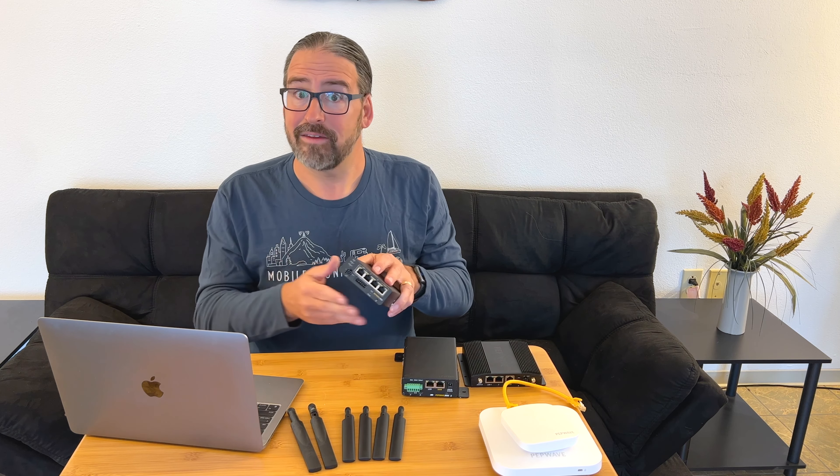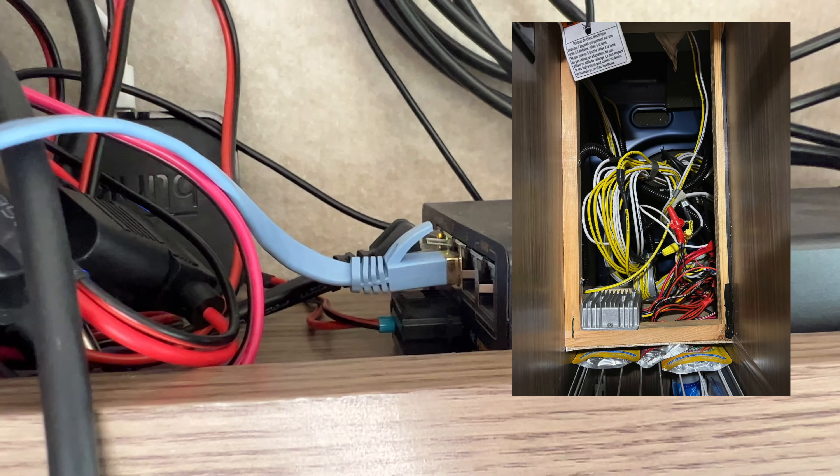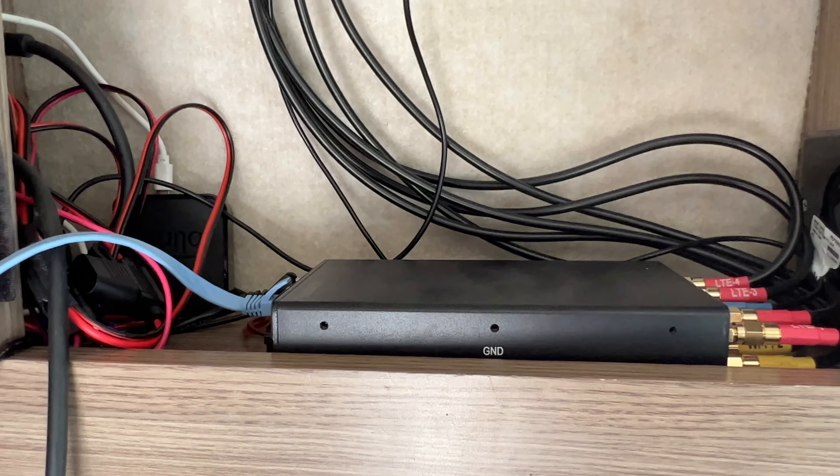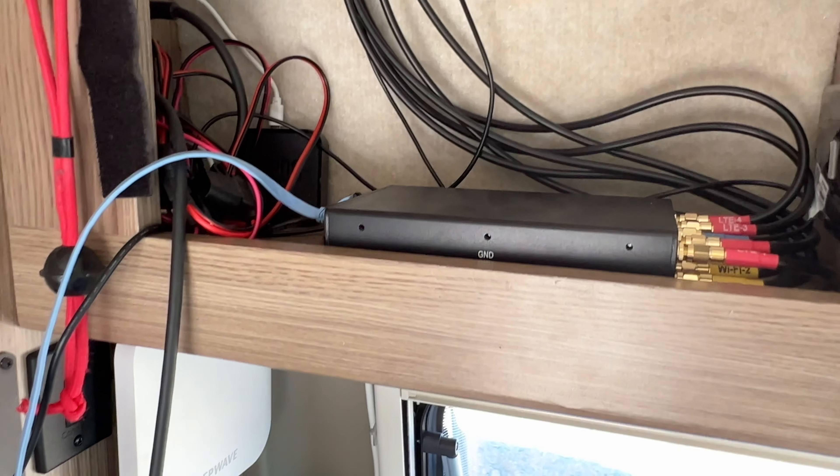It's an advantage for certain types of installation. We've actually set up our van with this sort of install — the Transit Pro E wired up to 56 volts, an access point inside the van, and then we're using Wi-Fi as WAN on the roof for campground Wi-Fi. So inside network controlled via access point, roof via Wi-Fi as WAN. It's a nice setup, but it's not really that major of a change from the old Transit Duo. Other than that, the internal components, the modems — everything else is pretty much exactly the same.